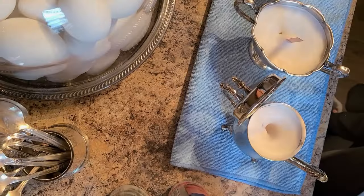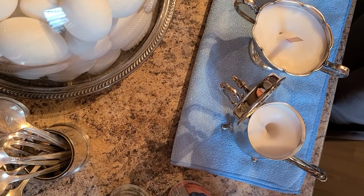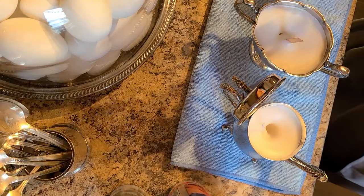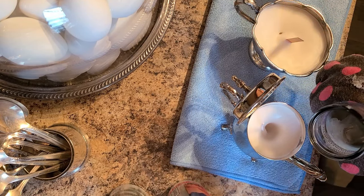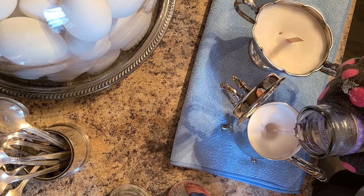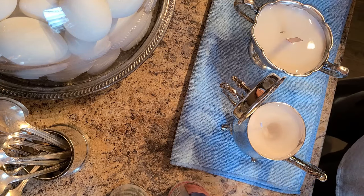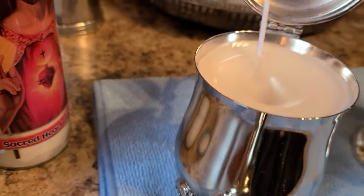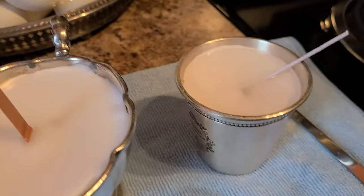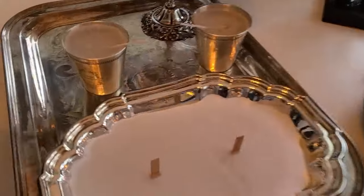Now I've got on my oven mitts and I've got one jar of wax ready to go. These are candles I poured last night and they've pitted, so I'm going to top them off. See, it's so easy to hold with the oven mitts. We'll let those dry overnight and hopefully they'll be good to go.